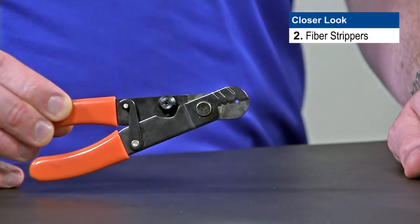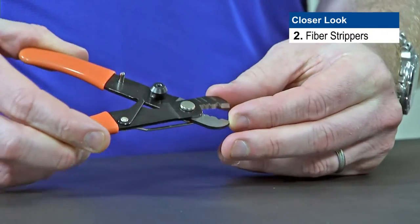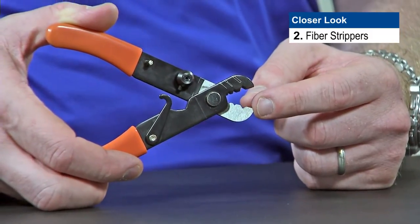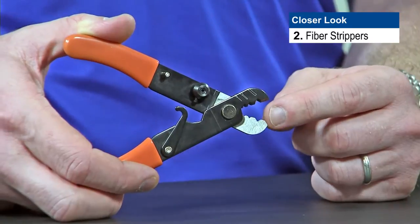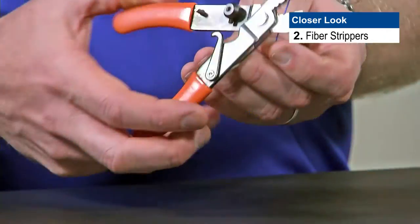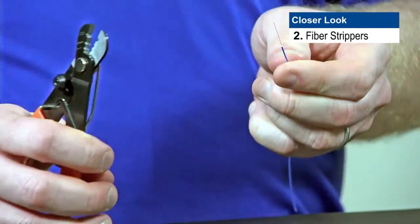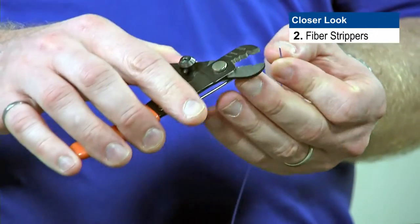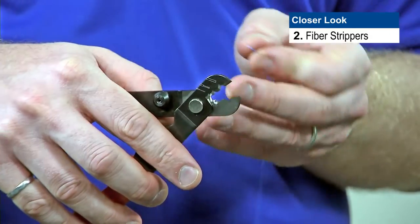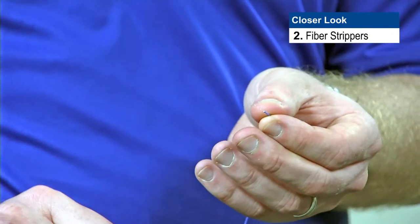Let's have a closer look at the fiber strippers. The fiber strippers included in the kit are a basic type with a little latching mechanism, so we can open the arm to open up the stripper. There are three holes: the big hole is typically used to remove the jacket on two or three millimeter interconnect cable or breakout cable. The middle hole is usually for the first pass when removing tight buffer — pull small segments of fiber with that hole, because if you try to take too much jacket off at once, you'll end up breaking the fiber. The small hole, the one closest to the middle, is the one we use to get rid of the primary coating of the fiber — you'll see that come off as a little white residue.